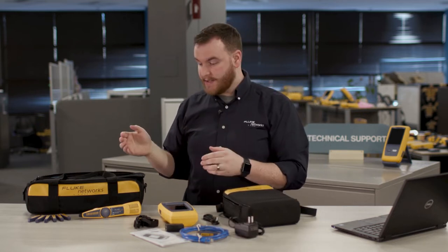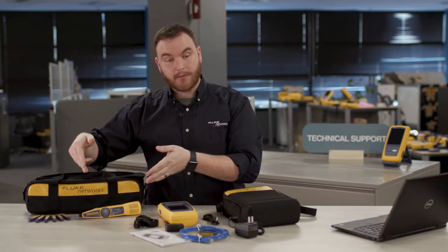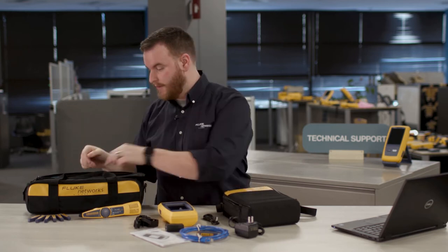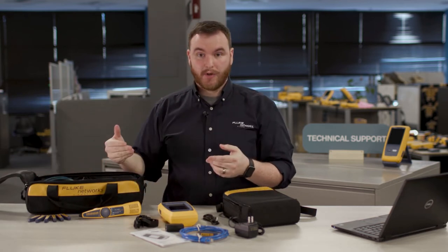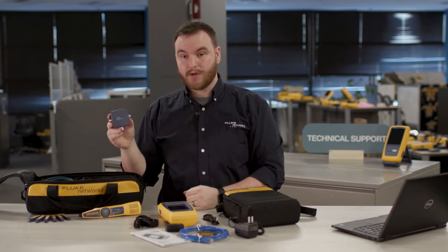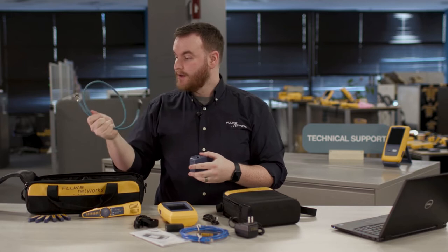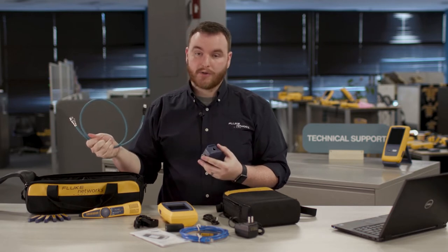In the LinkIQ kit, we have the remote IDs number two through seven, as well as the IntelliTone Pro 200, all included. If you are looking at an industrial kit, we include the MS-IE adapter, which is used for industrial ethernet cabling. We also include specialized patch cables for all the industrial connectors you may have.